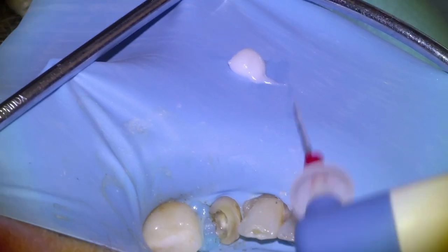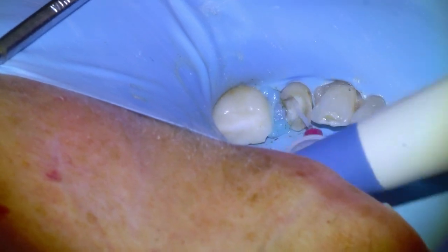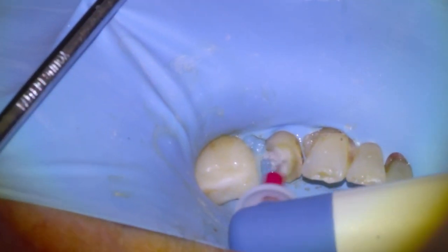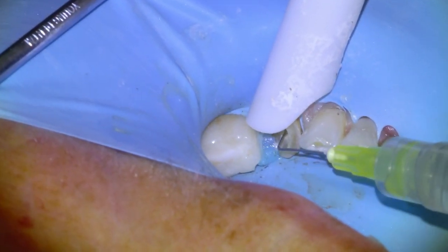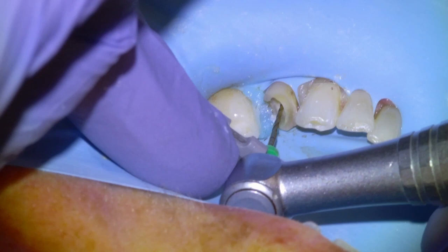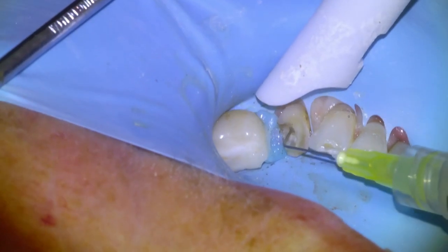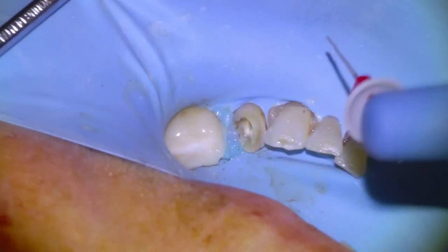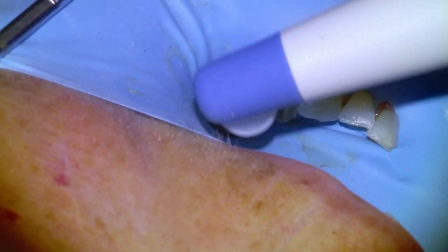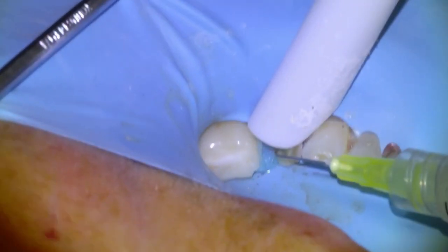I know some endodontists that like to use the endo activator between each file, but I find that using it for the last two is likely adequate for sterilization of the canal. I'll put a little bit of RC prep on the activator and give it a good shake for 15 seconds or so. Another irrigation, and then our final file — in this case we took a 35/04 down to the green line — and then we'll do a final irrigation and endo activation for a good 15-20 seconds to sterilize the canal.